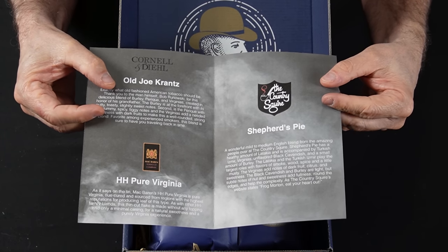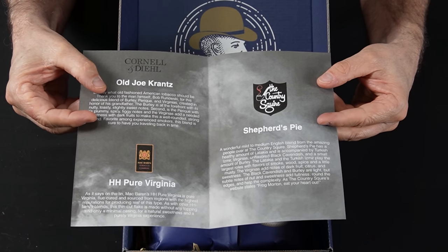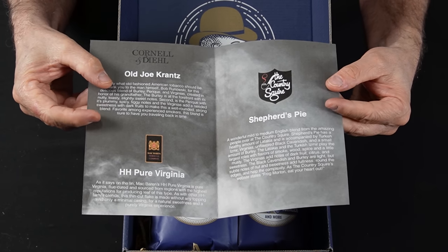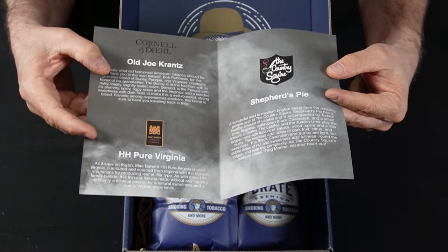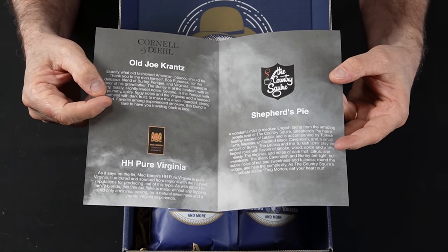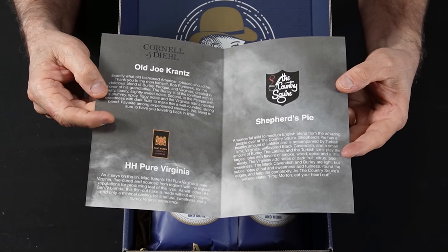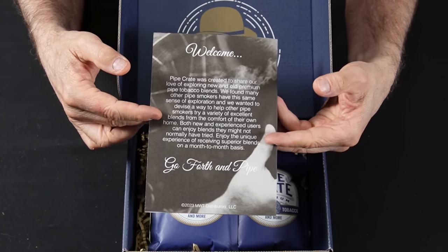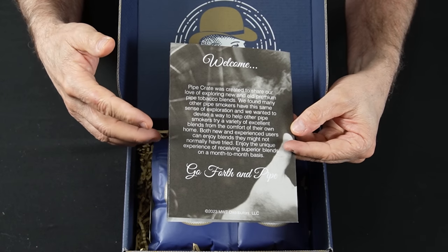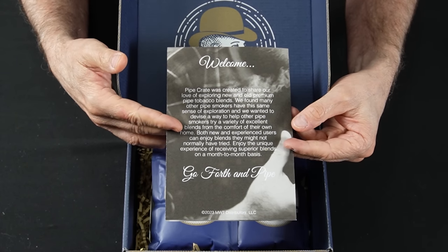For this month, May, you are going to get Old Joe Krantz, HH Pure Virginia, and Shepherd's Pie from the Country Squire. Cornell and Diehl is going to be your Old Joe Krantz, and from McBarrion you are going to get the HH Pure Virginia. It gives you a little bit of information about each of the tobaccos. On the back is like a welcome to the pipe crate family and what their vision was for why they are putting this product out.